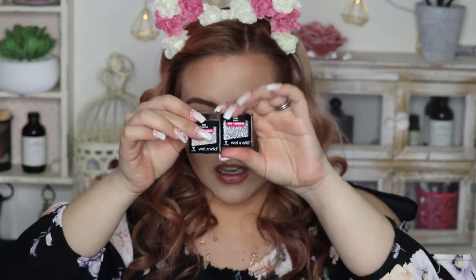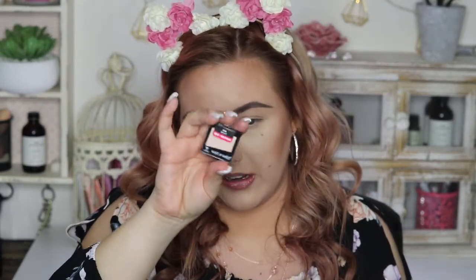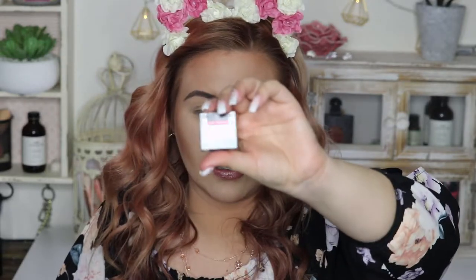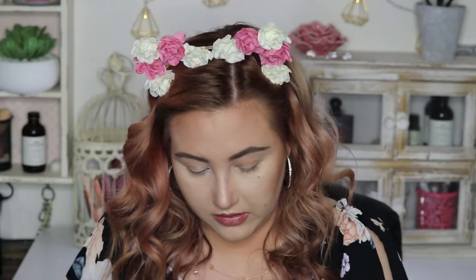I also got some of the little single eyeshadows. We never had these before in Canada. I got the shade Brulee because a lot of people say they love it, especially Jessica Braun from GM Beauty 89. I also got the shade Bleached, which is a really cool sparkly glitter, and then the shade Spiked, which is like a blue silver glitter. I was thinking these would be cool to layer over that Glitterotsy shadow. Let's put them on my hand.